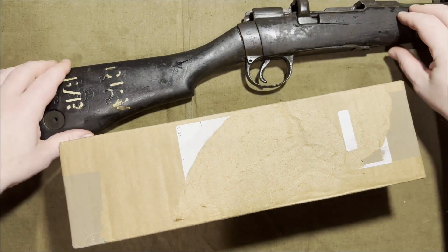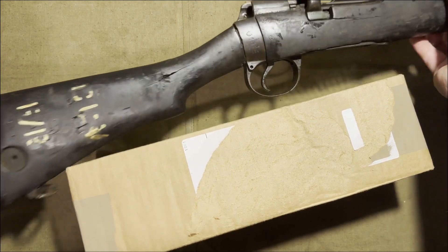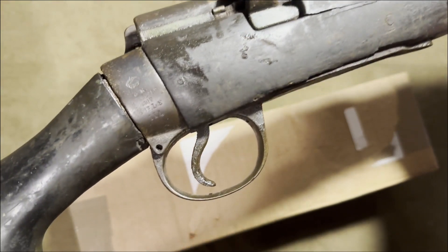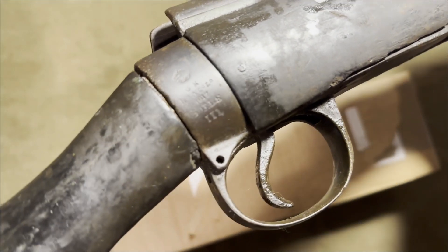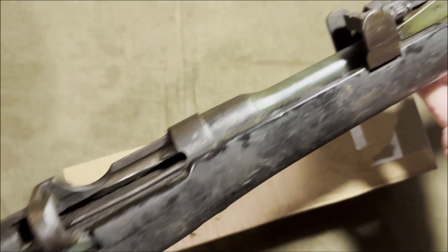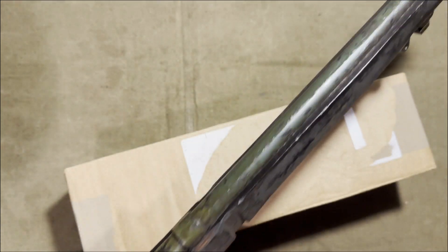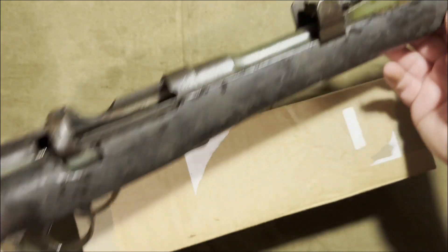A few days ago I got this Enfield N410 in, and I've cleaned up a little bit so you can see the markings better on the wrist and on the stock. The markings are pretty interesting — it's just too bad the stock is so damaged. Also, it's covered in like a green paint all along the barrel, so that's kind of interesting.